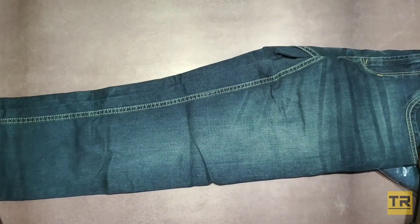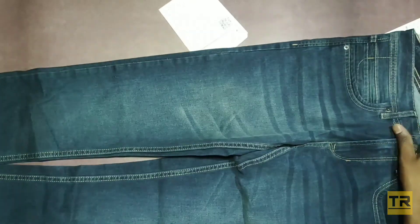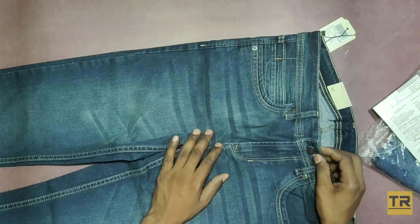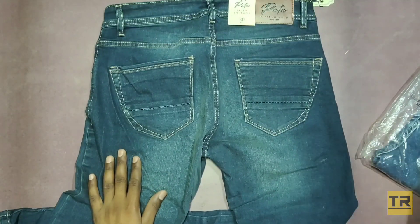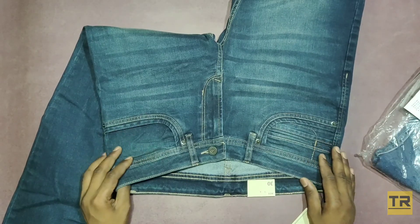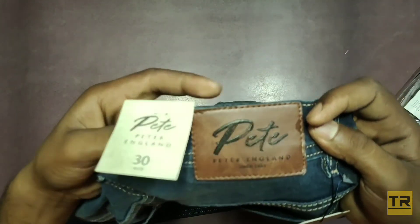First one is in dark blue color. It will look like this. Five pockets. This is Peter England's branding.